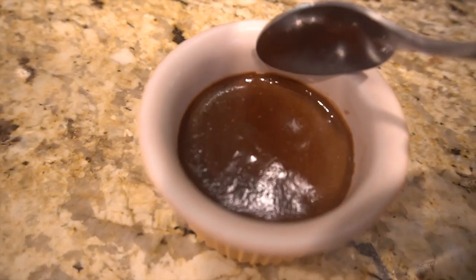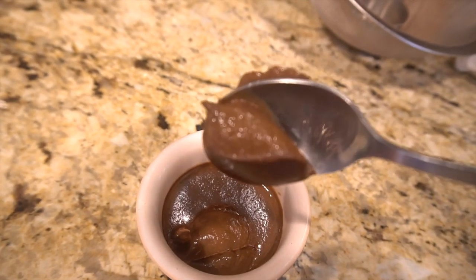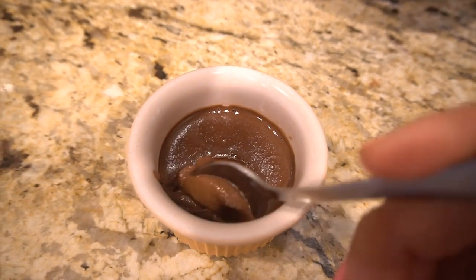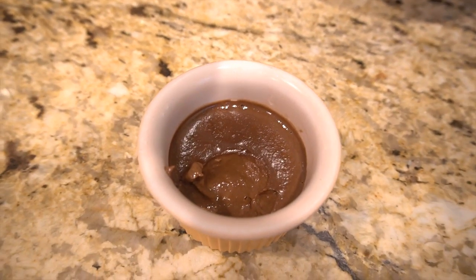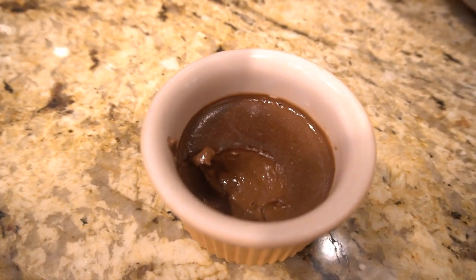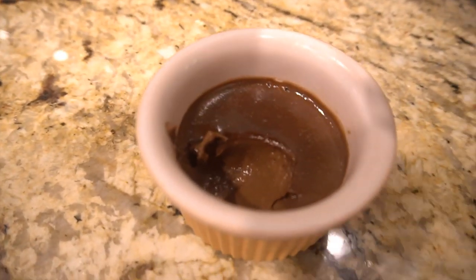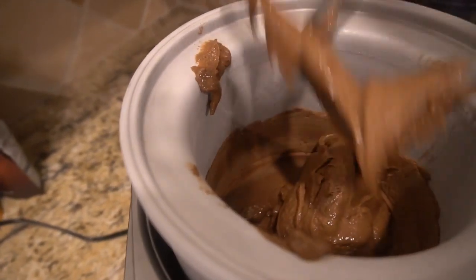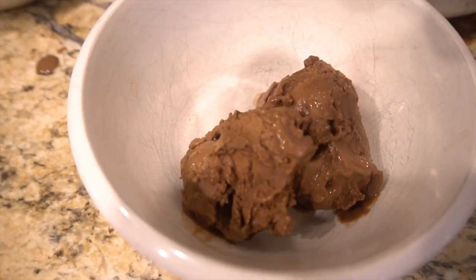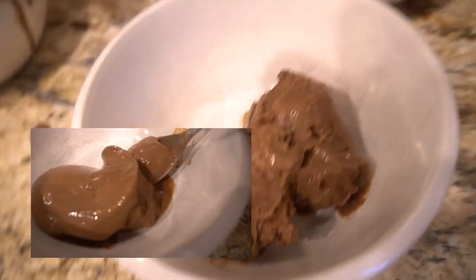Before I show you the ice cream, this is the mousse — it's set nicely. Look at that. Very pretty. I almost like the mousse more, probably because I don't like cleaning my ice cream maker. But the taste is very similar, and it's a little bit more fluffy because it's not frozen. There's the ice cream. You can turn the ice cream maker off a little earlier and make it more of a soft serve — that's yummy too.